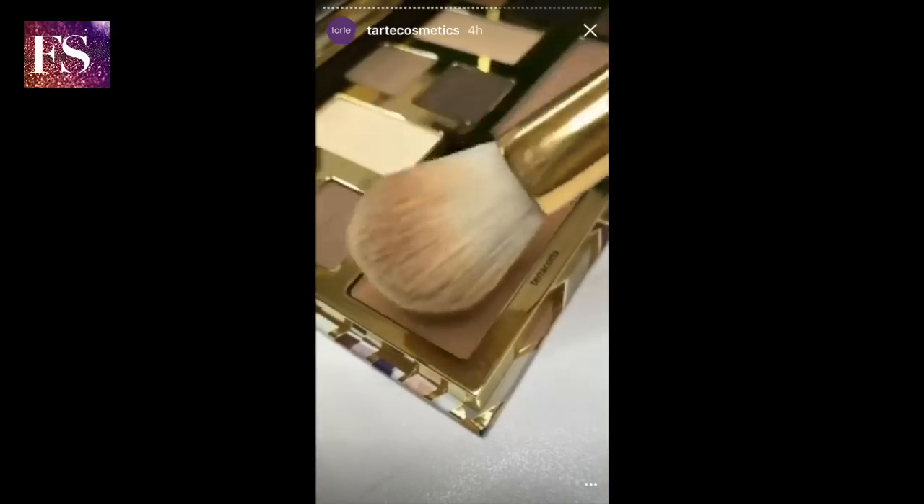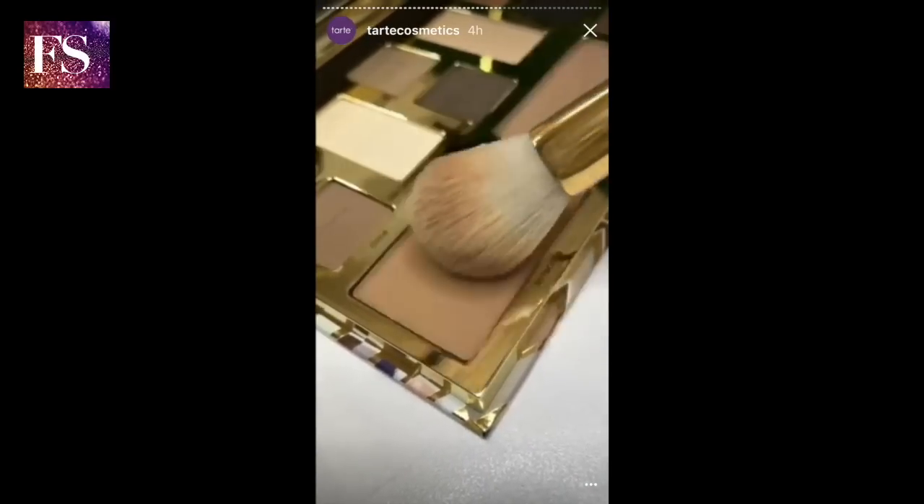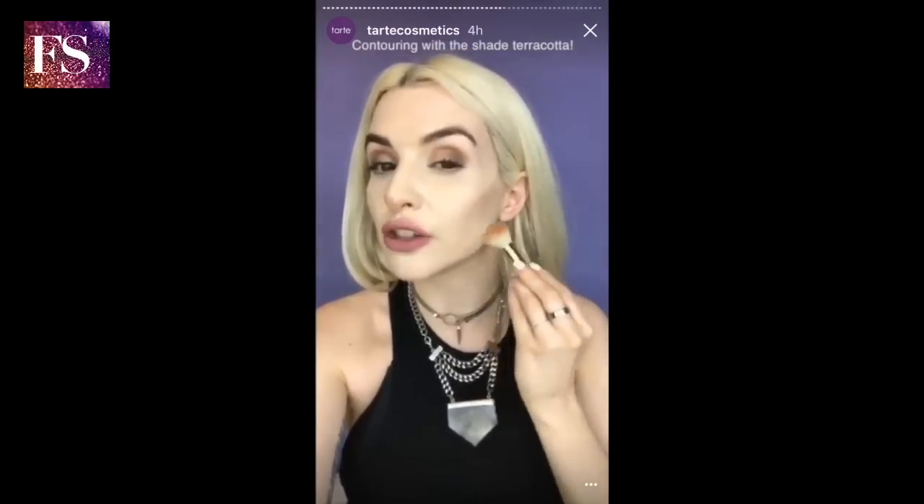And voila! Now taking the contour shade Terracotta, I'm just going to bring it right along the hollows of my cheeks and down my jawline, and then buff it in. Look at that — a perfectly soft and subtle contour, just enough to give your cheeks dimension and help you look more sculpted and toned.